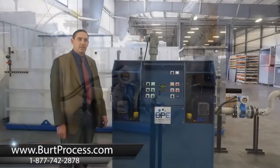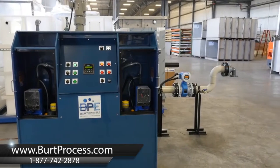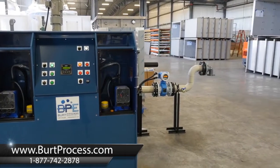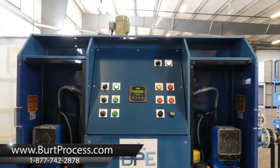I hope you enjoyed this demonstration of the Burt Process Equipment PHX pH Plus 300 neutralization system. For more information, please visit our website at www.burtprocess.com.